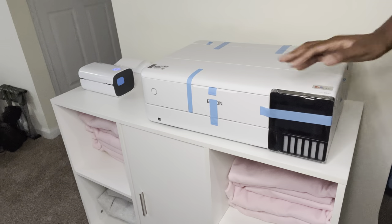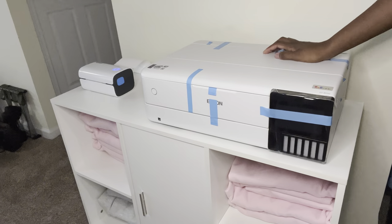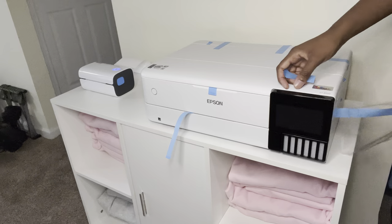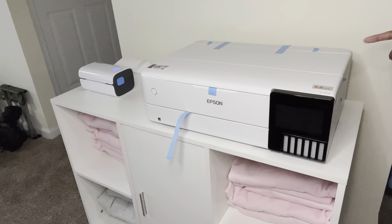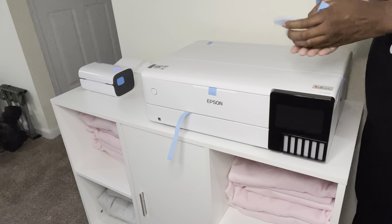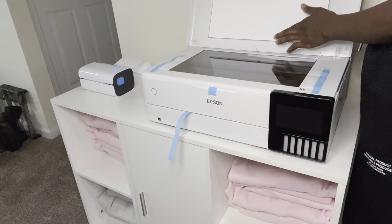Look how nice it looks! It's really small and compact and fits on my surface really nicely. I'm going to take all this blue tape off and start it up. It's so pretty, you guys! It also has a 4.3-inch touchscreen, which is great.